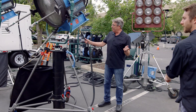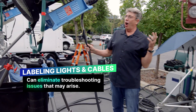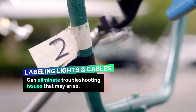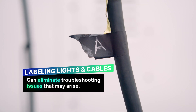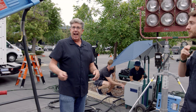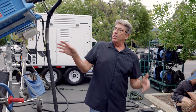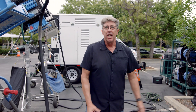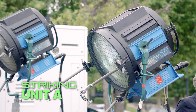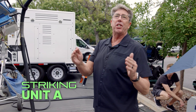One of the things I always love and it's been a huge practice is labeling these things — this is all for eliminating variables. You want to label the A HMI with the A head cable to the A ballast. That way you can immediately eliminate any kind of variables. If the light doesn't strike, you know to try the head cable, then swap out the head, then try the ballast. Label everything prior to even bringing your HMIs out. It just increases efficiency.